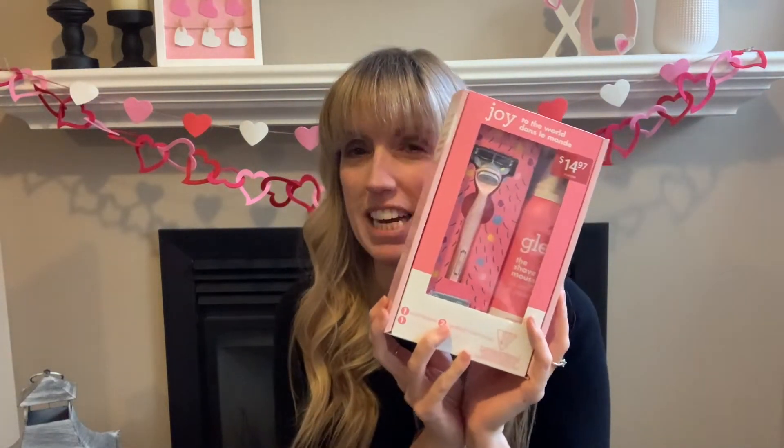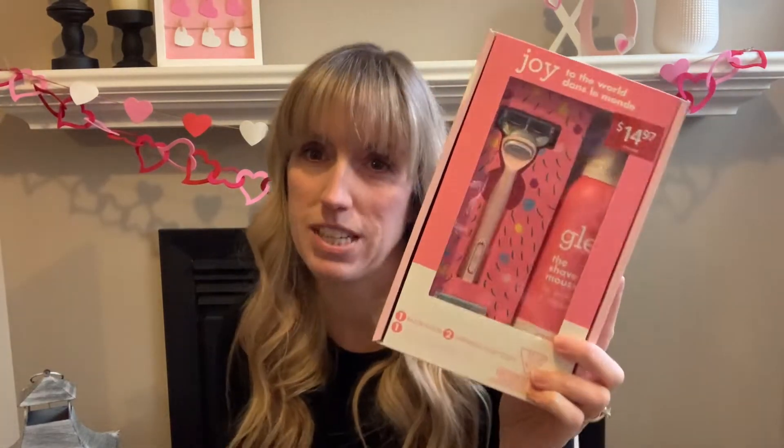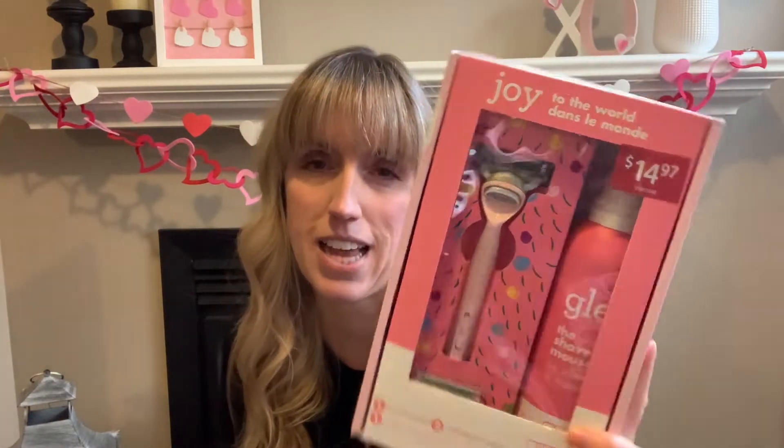I haven't tried it yet. I just had a couple of other razors I was using up until they got bad — you guys know how it is. I wanted to wait until I was done with those. I got this one at Walmart; it was a gift to myself — $14.97 at Christmas.